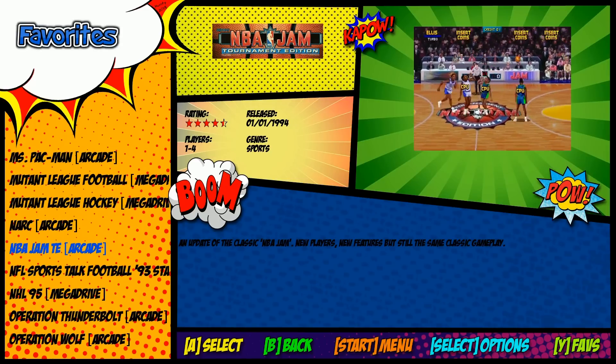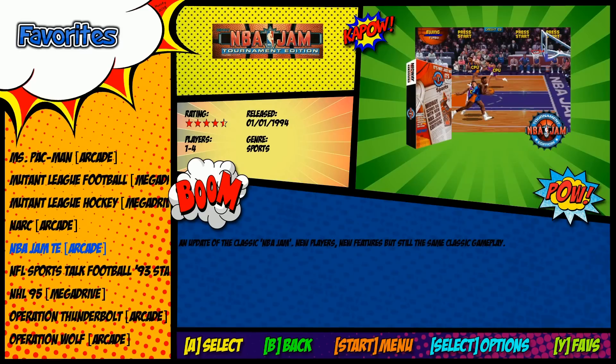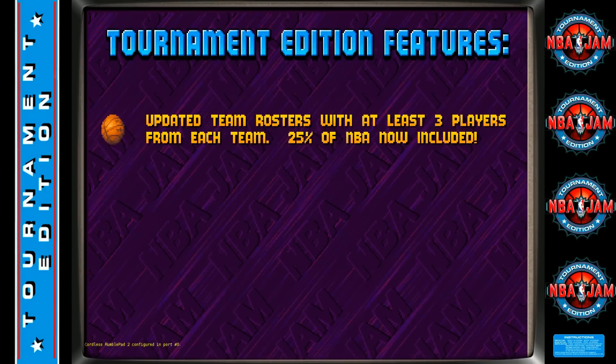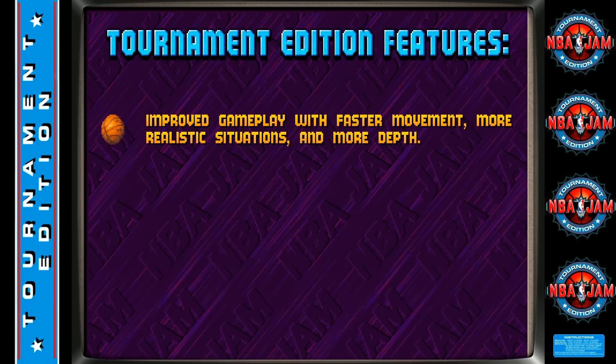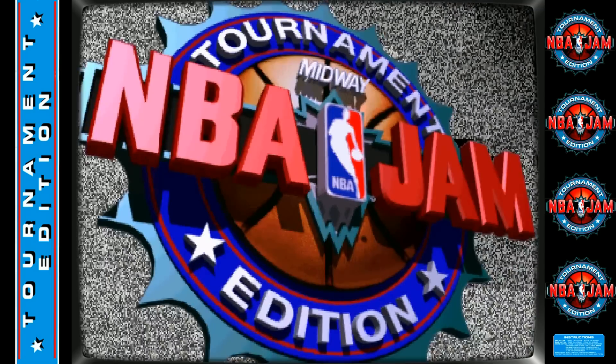A game that would benefit a lot from having the 1.4 GHz is NBA Jam TE — it runs a little laggy on the regular Raspberry Pi. So let's jump in there and check that out. This is Motion Blue version 6, and it has a bezel pack that's already installed for you, giving you the ability to change between bezels.